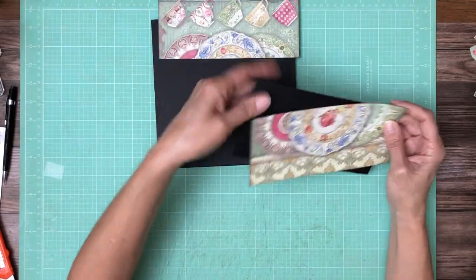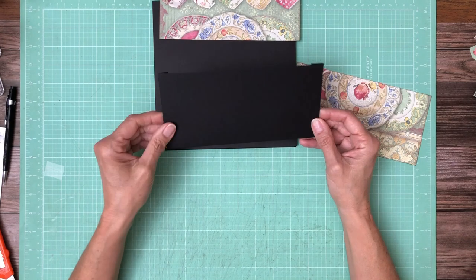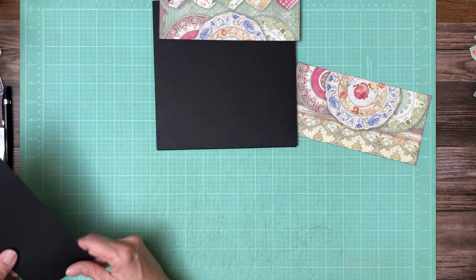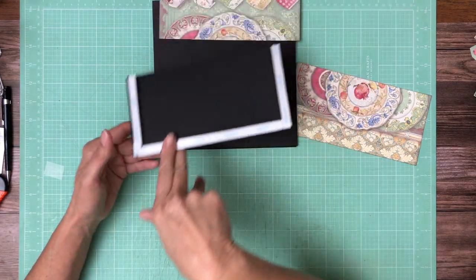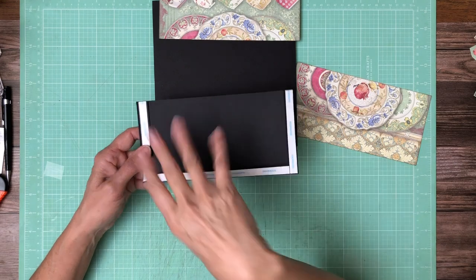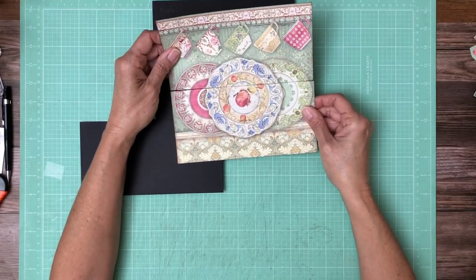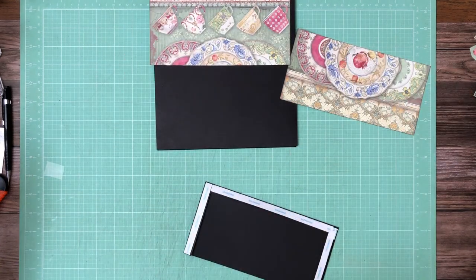This is a very simple page. As you recall, page one is kind of heavy with all those six by six panels, so this is going to be pretty straightforward. This is four and a half by nine. You're going to score three of the four sides to make a nice deep pocket, and we're going to use this piece from the eight by eight collection to decorate the page.